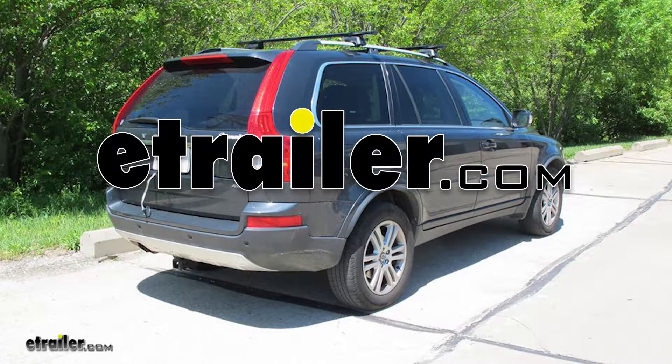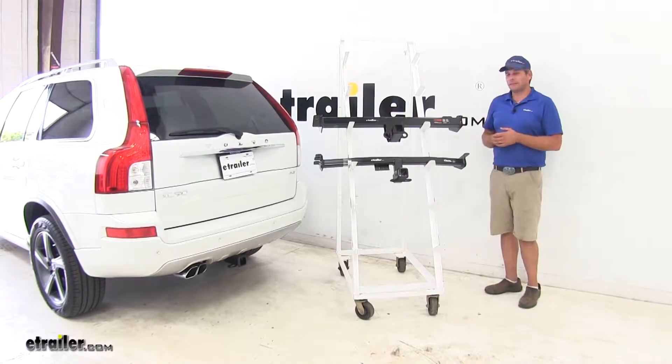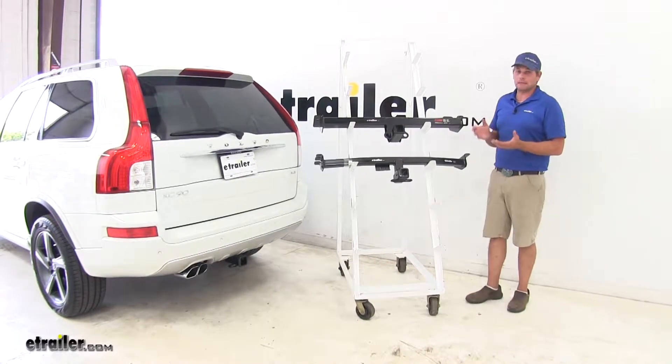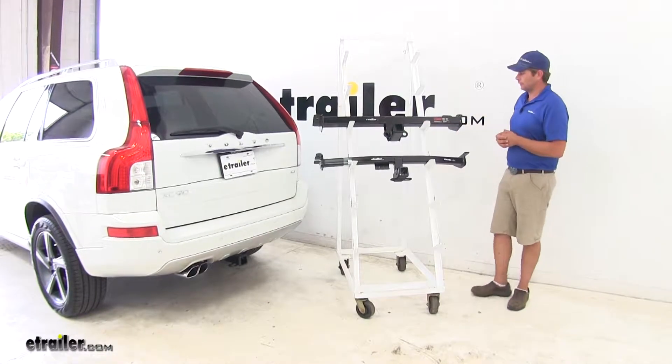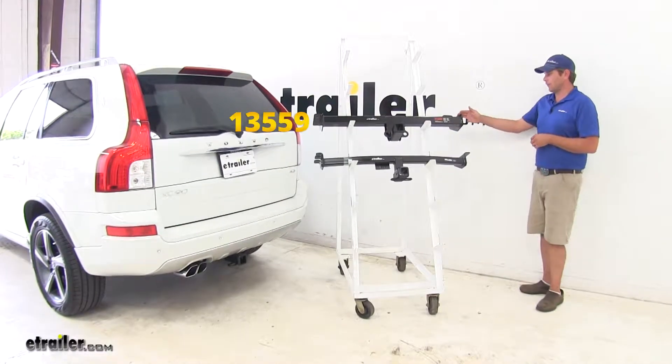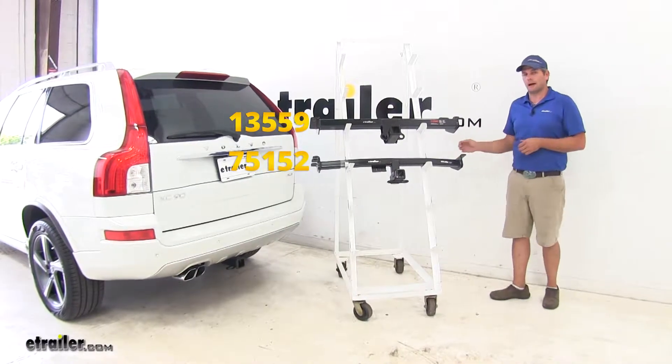Today we're going to be taking a look at the best hitches available for the 2012 Volvo XC90. Both the hitches we're going to be comparing are going to be Class 3 rated hitches, so that means they're going to have the 2 inch by 2 inch receiver tube opening. From Curt we have part number 13559, and from Draw-Tite part number 75152.